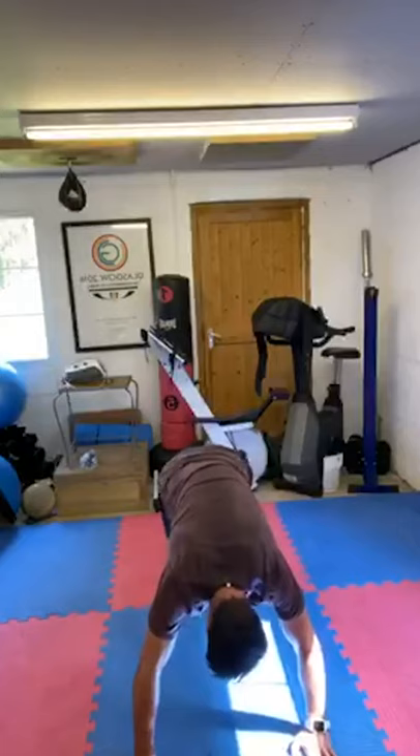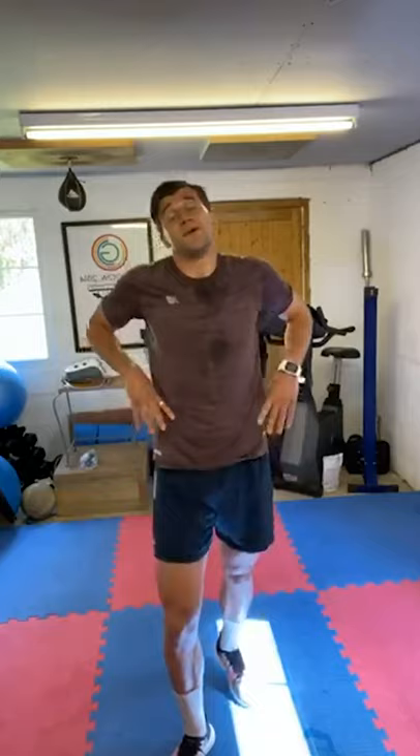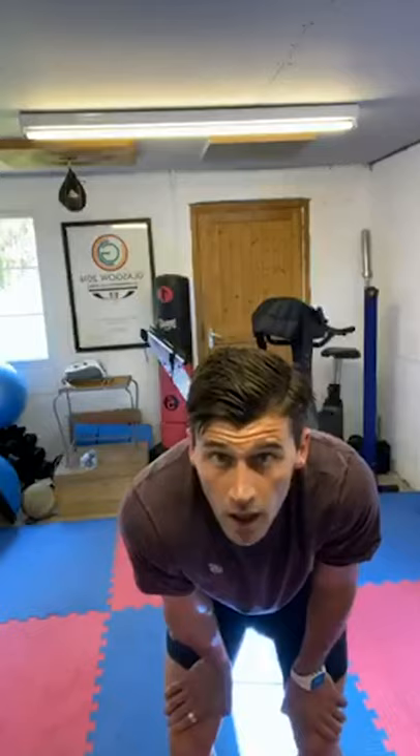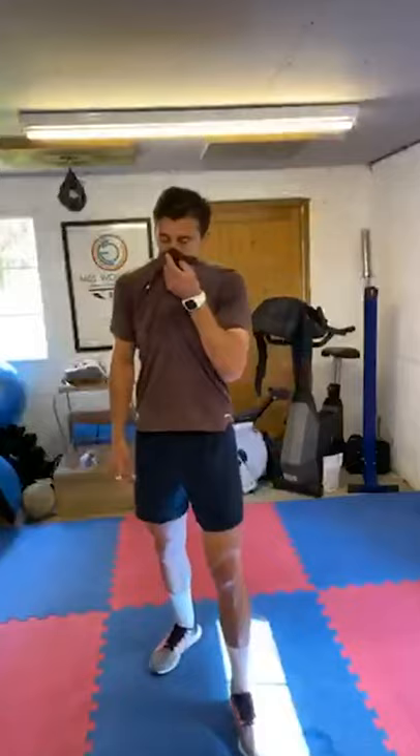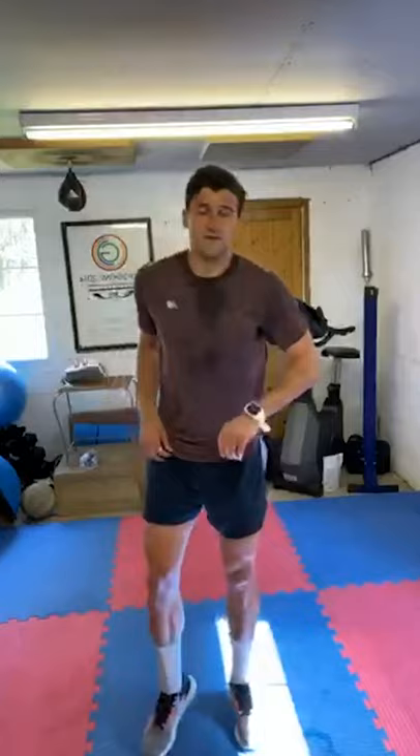MMAs — we're almost there guys. 13 seconds. Remember, someone comes towards you, stuff the takedown, down and back up. Mini jump just to finish off the exercise. Ready? Let's go.